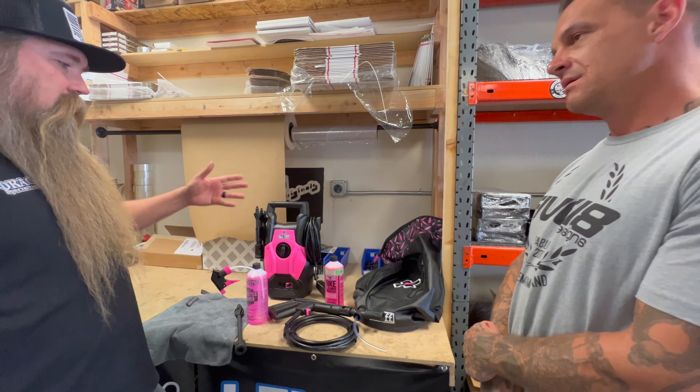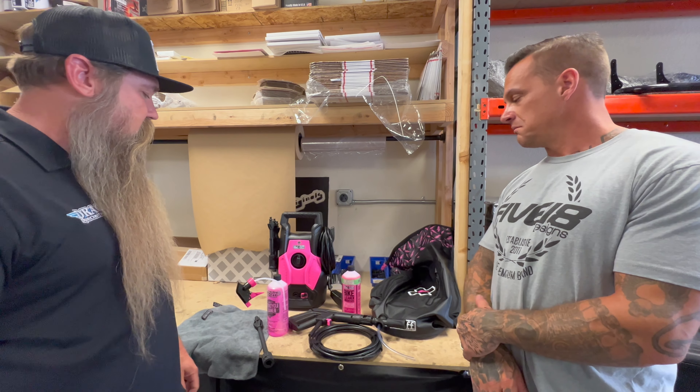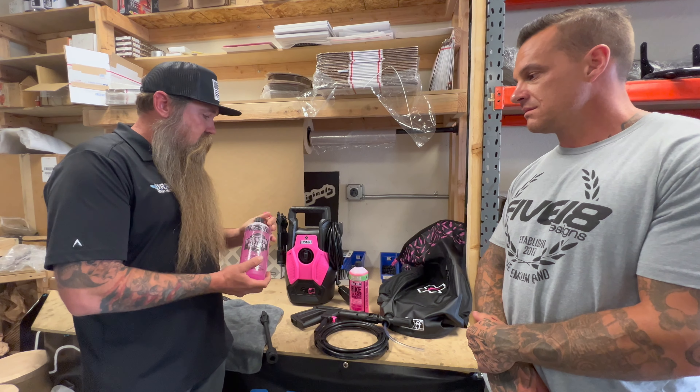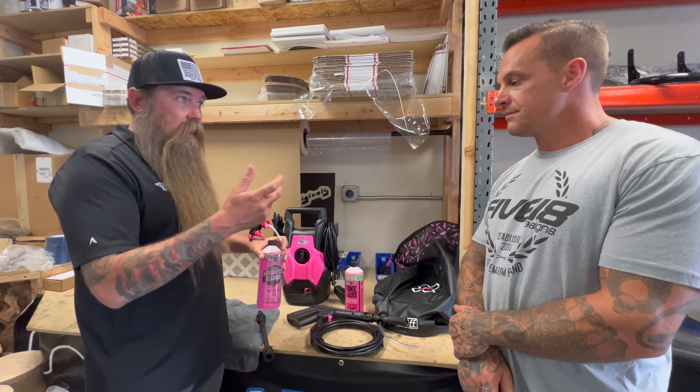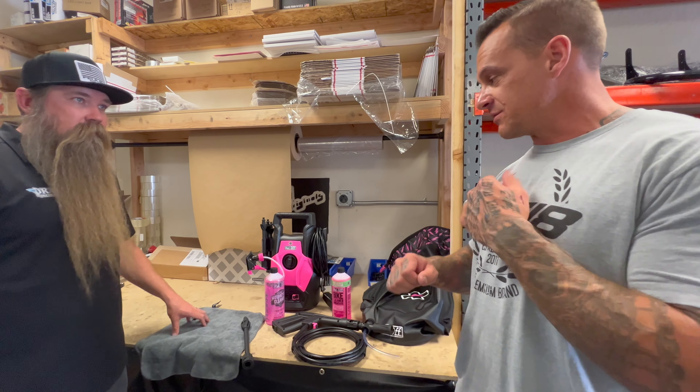It comes with the snow foam adapter. You guys have seen the videos with the snow foam — it completely covers the bike, and that's what this will do for you. You just click it in there. You can dial in your concentrate, how much foam you want. It comes with the concentrate — just screw the bottle right on here and have at it.